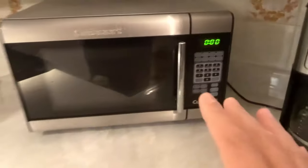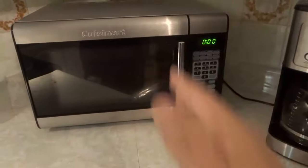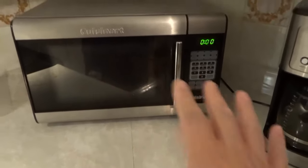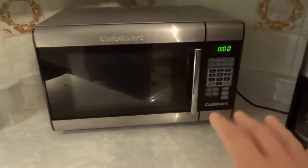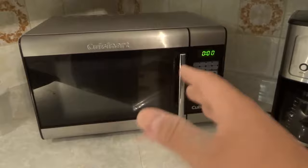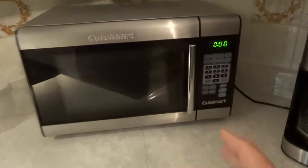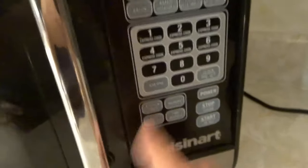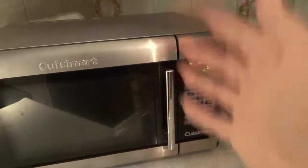It might give you options for whether you want to defrost meat, vegetables, or anything like that. On this one, it just wants you to input the weight of the thing you want to defrost. But on some microwaves you even get to choose what kind of food you're defrosting, so you might have the option to choose meat or vegetables, whatever the case is.